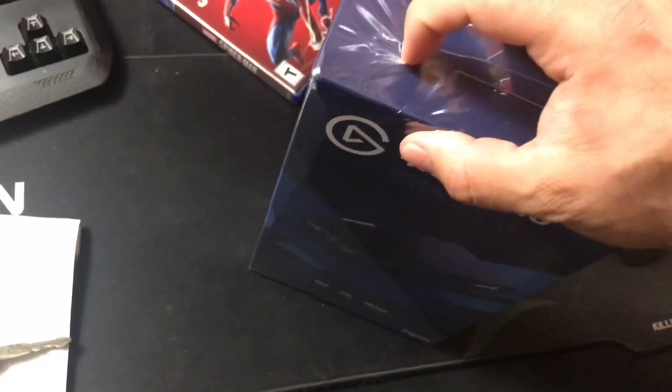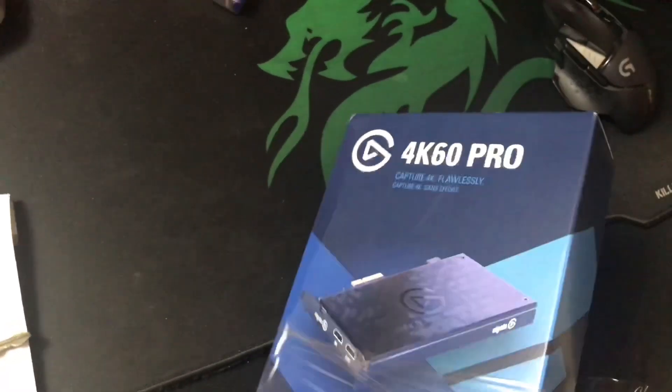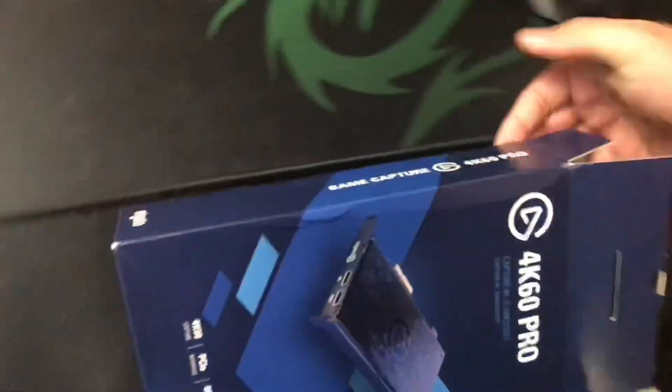I'm just gonna open the package — I don't know why I ended the last video, so I'll just open it now. Let me take the plastic out before I do anything. It's so hard to do with one hand. All right, that opens up — it slides out smooth.